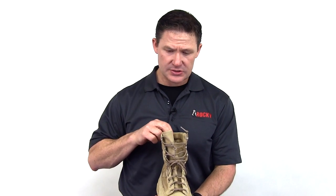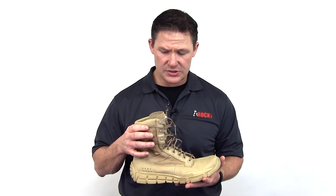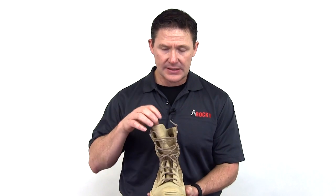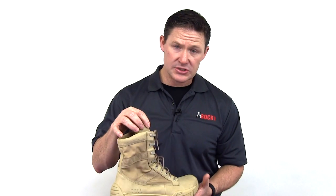It's got a padded collar so that you can experience comfort within the back of the shin area and the front portion as well. And it's got a ventilated tongue for enhanced drying during wet operations.